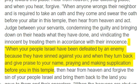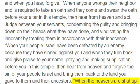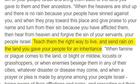"When your people Israel have been defeated by an enemy because they have sinned against you, and when they turn back and give praise to your name, praying and making supplication before you in this temple, then hear from heaven and forgive the sin of your people Israel and bring them back to the land you gave to them and their ancestors. When the heavens are shut up and there is no rain because your people have sinned against you, and when they pray toward this place and give praise to your name and turn from their sin because you have afflicted them, then hear from heaven and forgive the sin of your servants, your people Israel. Teach them the right way to live, and send rain on the land you gave your people for an inheritance."